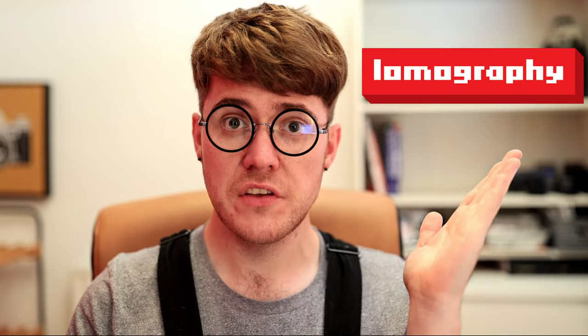Hello, Alex here with part 2 of my collaboration with Lomography UK. Today we're going to ask and answer the question: can you do medium format macro photography without a macro lens for your medium format camera? Let's get into it.